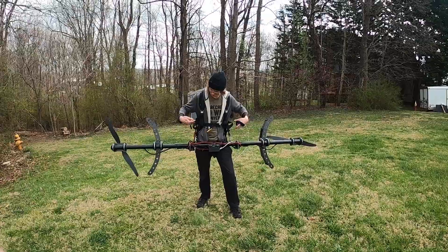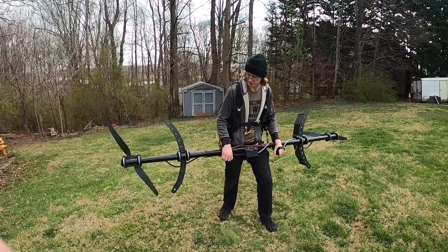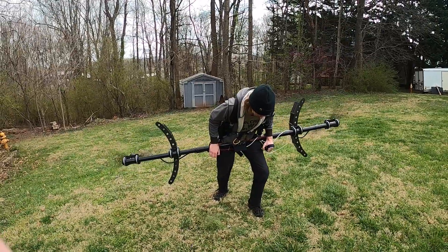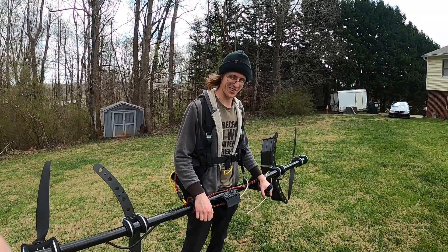The way it's attached, the whole thing flips 180 degrees when I'm not hanging from it, but it's still producing thrust. That'll work.